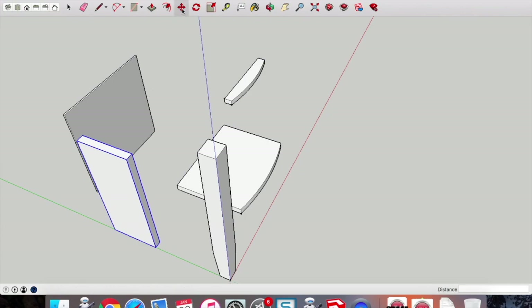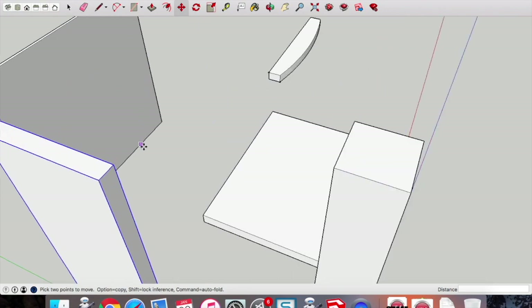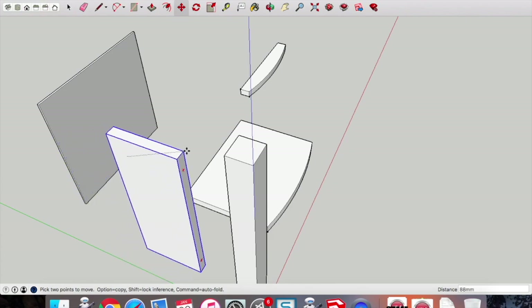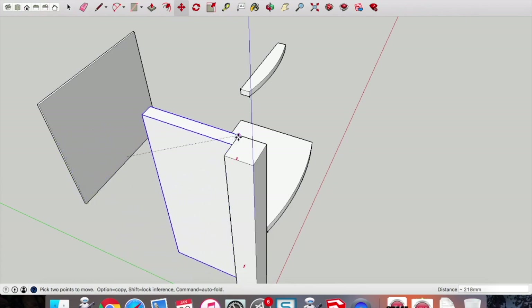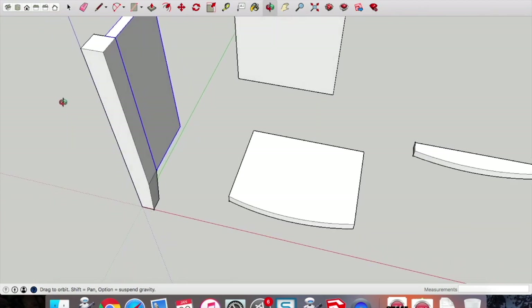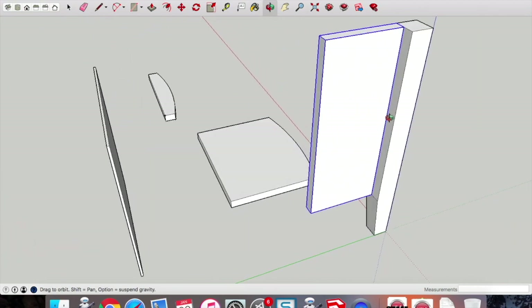Now we're going to look at combining these components. Pick up the move tool — drag from one point on one component to another. You can see I picked up the point on that side that I want to marry up to the point on the leg. Don't pick it up anywhere random — make sure you pick up a specific point. We can orbit around to make it easier to drag pieces around.